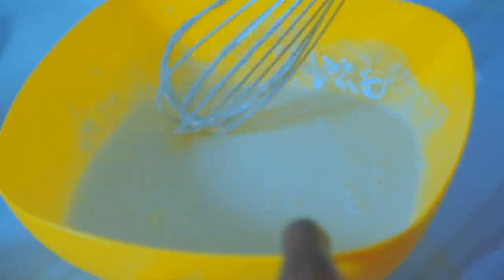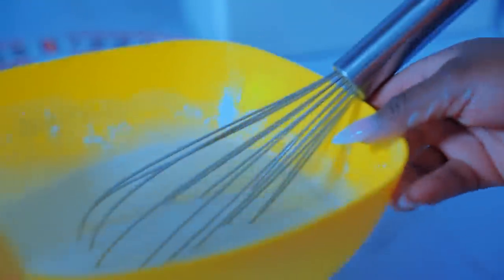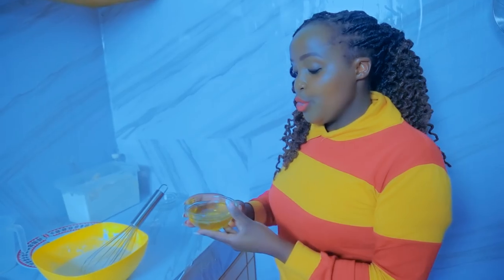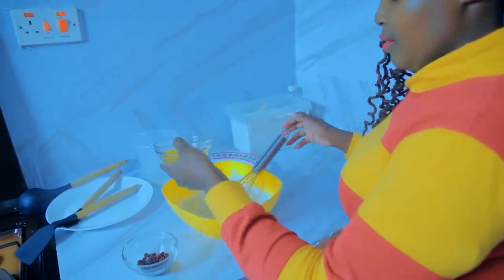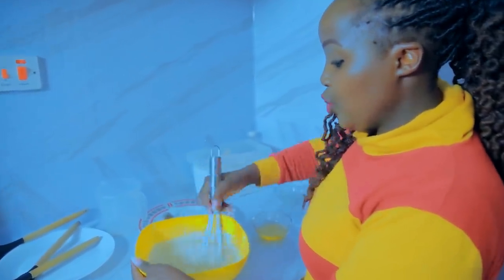You see this batter — it's not heavy, it's light. Then I'm going to put in vanilla essence. Don't overdo the vanilla, just put in a few drops. The smell is so amazing! Here is a secret: if you're using a nonstick pan, make sure you put your oil in the batter. That way you don't have to put oil in your pan at all.